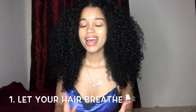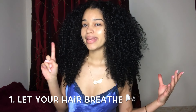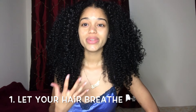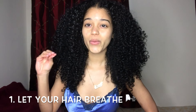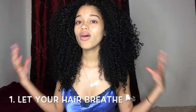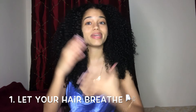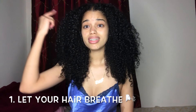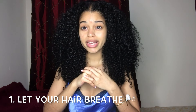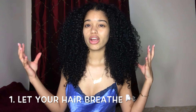My very first tip to helping your curly hair grow is to let it breathe. What does that mean? Basically, letting your hair breathe means you need to cleanse your scalp very well when you're washing it. You need to let your pores and your scalp breathe — wash off all that excess product that we pile on in our hair to make it curly, healthy, and shiny. Make sure you clean your scalp very well, because if you keep building up products on your scalp, it's going to prevent new hair growth.